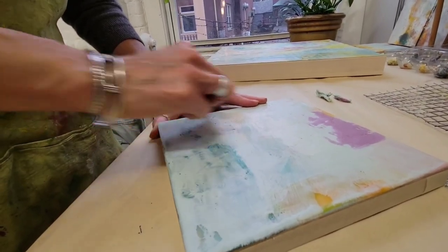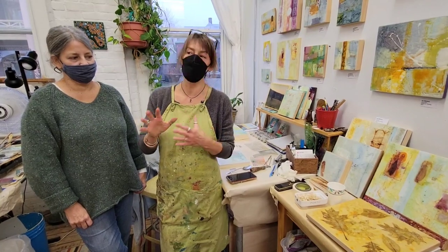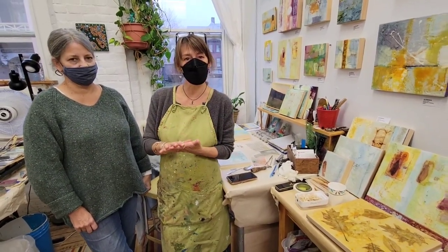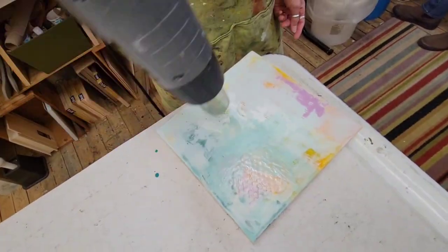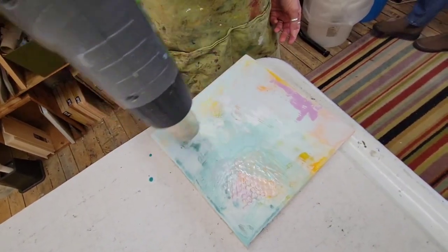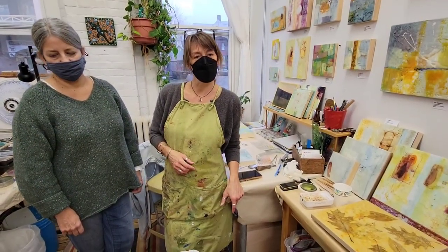But like with oils and acrylics, you don't get this creamy fluidity of mixing the colors. They're a little more separate. But you can add things to get that kind of softer, more blended look with pastels and oil paints.